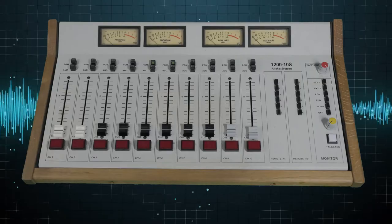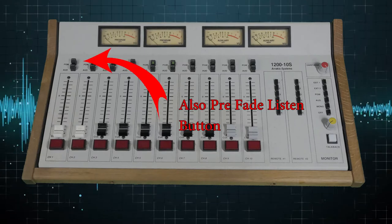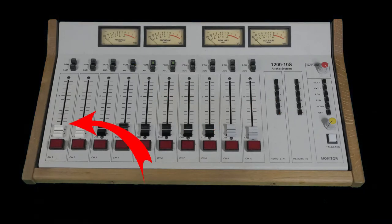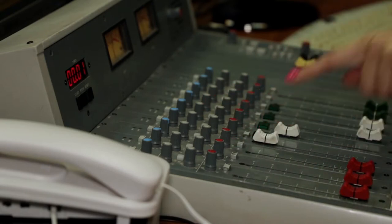On other studio mixers, you will find a range of additional adjustments, but on a radio station mixer, there's really only an on-off button for each channel, a fader for the volume of that channel, and a trigger button. Even though you can run a radio station directly from a computer or even a laptop, using a mixer is so much easier and allows you to focus on your speaking and mixing without having to find the mouse on the screen.